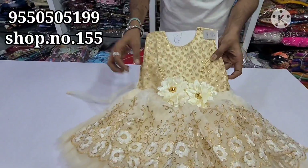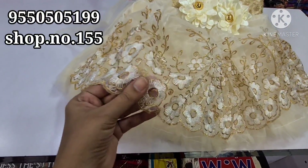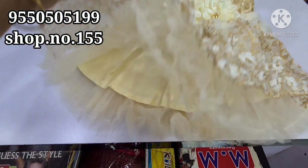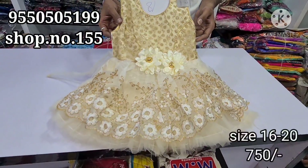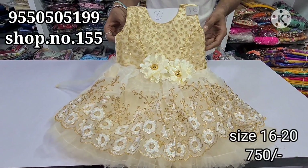Next is a cream color. This is also a small baby dress. We have 4 layers. We work with prints. It is available in sizes 16 to 20, for 750 rupees.